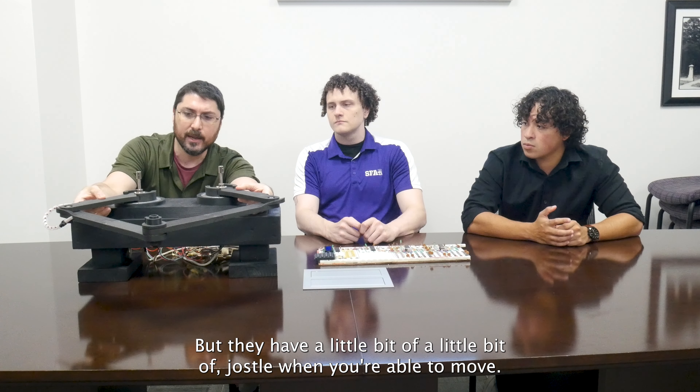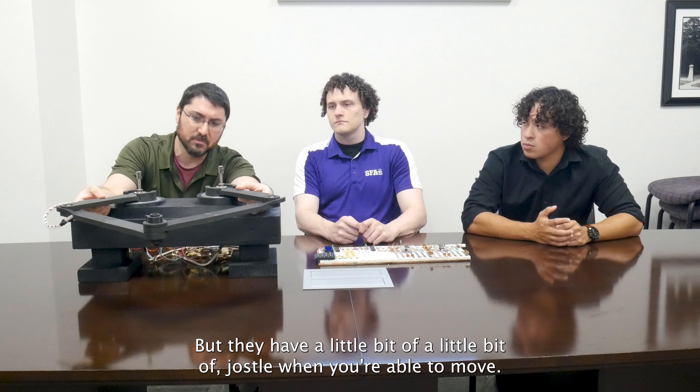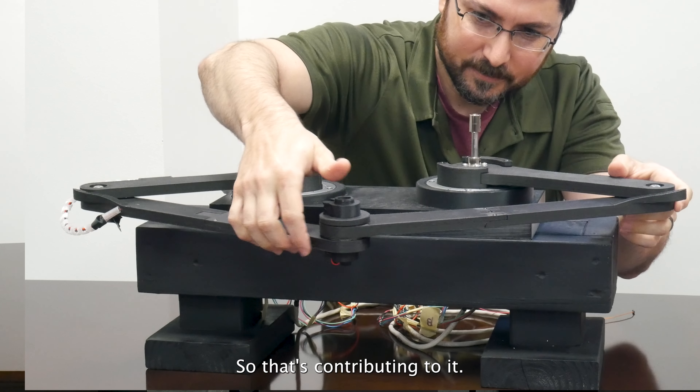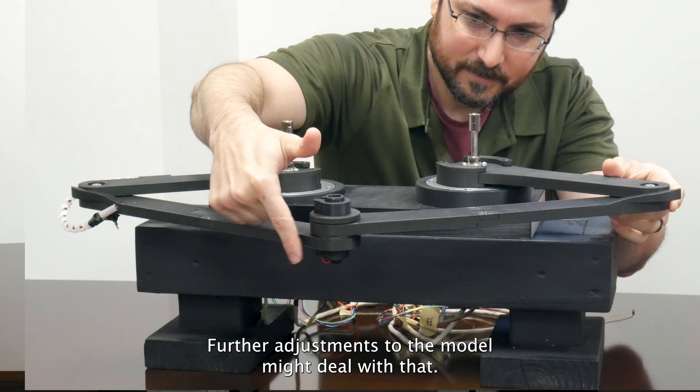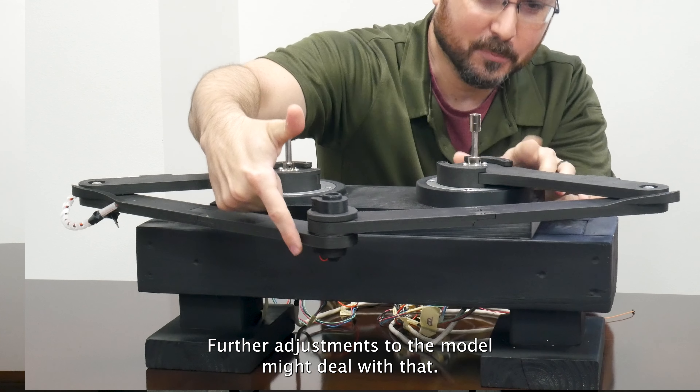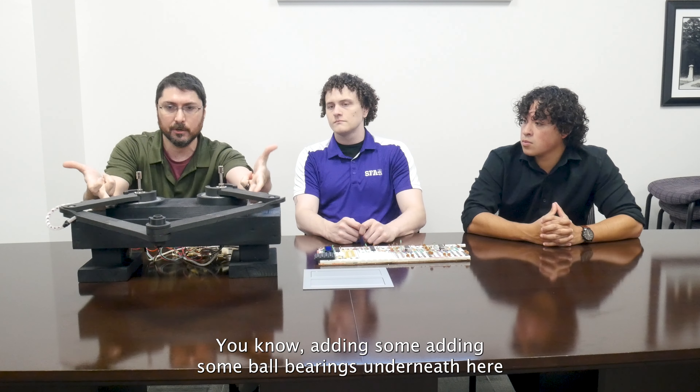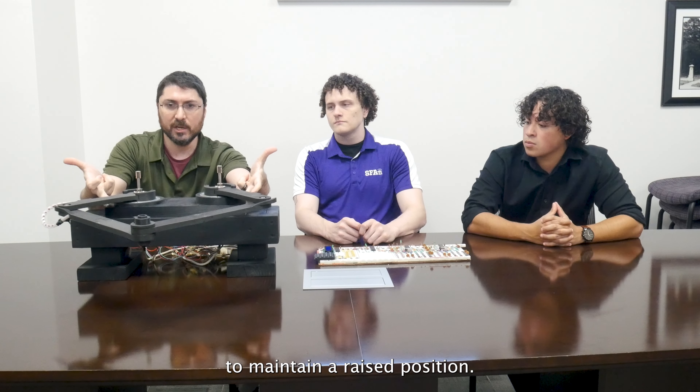With this setup, where both linkages are concave, we only have one solution for each endpoint, as long as we don't break the singularity point. In the mathematical equations, this is where the math no longer makes sense — dividing by zero or something imaginary. So we had to implement these mechanical stoppers so we wouldn't break that point and wouldn't have any problems in our code. Kevin, if you want to talk about that mechanical design aspect.